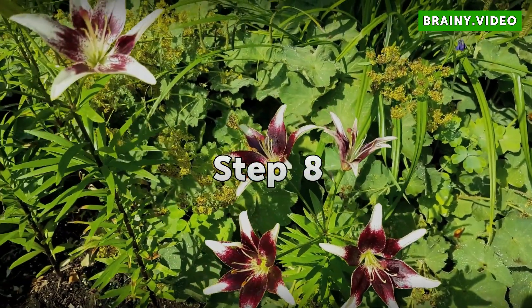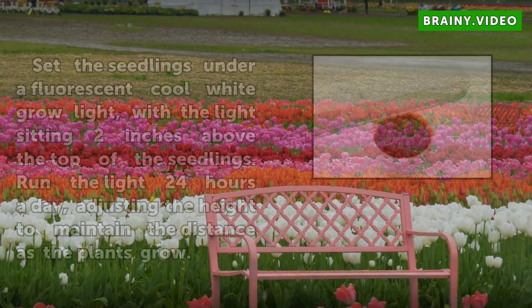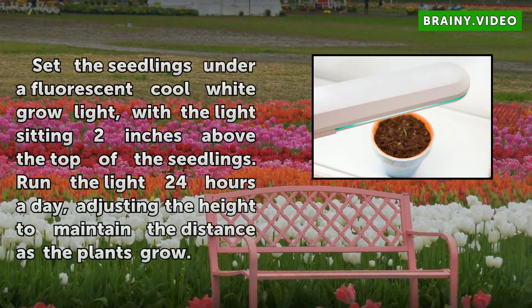Step 8: Set the seedlings under a fluorescent cool white grow light, with the light sitting 2 inches above the top of the seedlings. Run the light 24 hours a day, adjusting the height to maintain the distance as the plants grow.